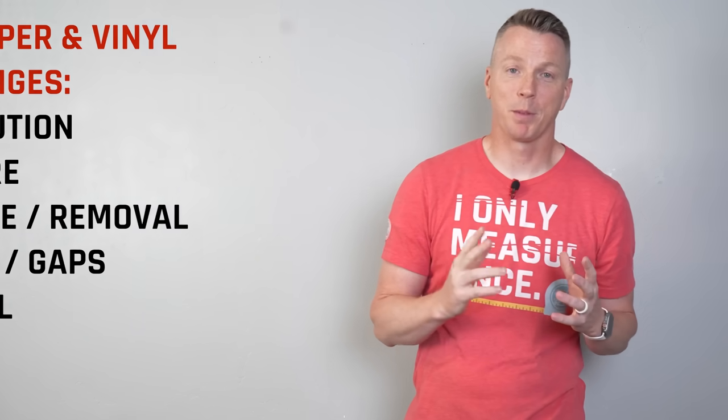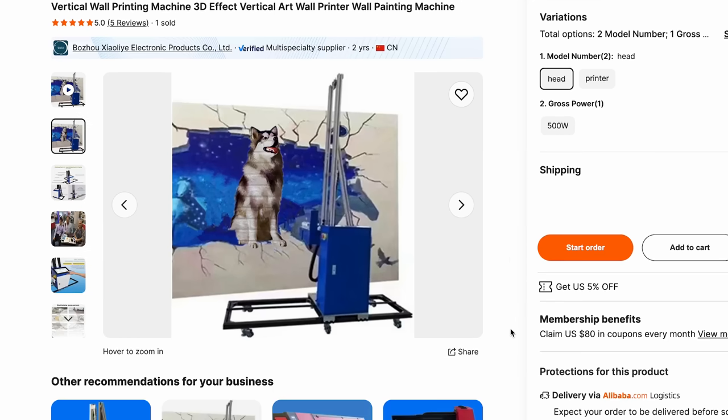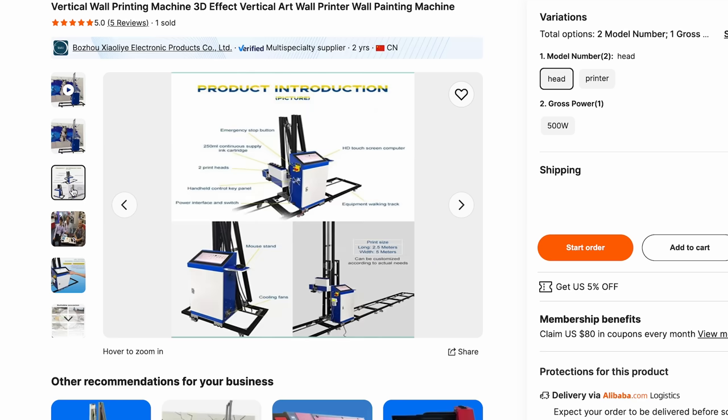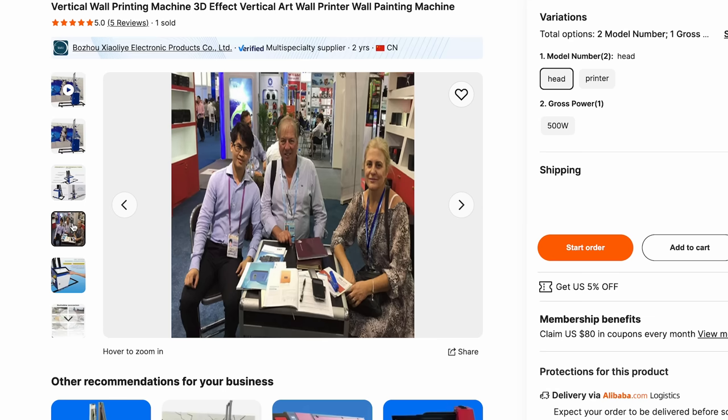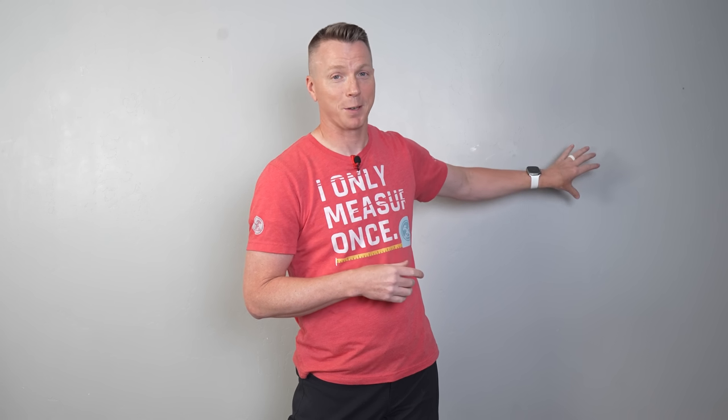I want to tell you the true story of what happened with me and a couple of my buddies, my business partners. We decided we wanted to find a solution for this — to take large walls and have the option to print something huge on them. We were looking for technology where you could actually print right on the walls, and as we were searching online, we found what was called a vertical wall printer. We thought, if we can get this thing to work, maybe we can start a little business doing this for other people in their homes, and especially for businesses.